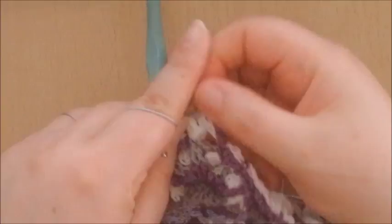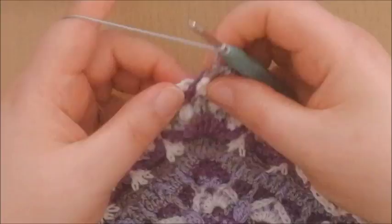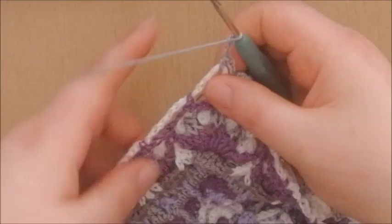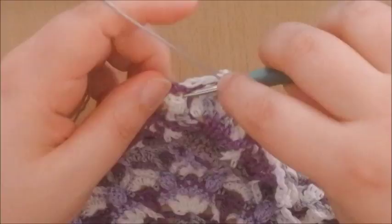Chain 3. Again, we're only working into round 72. Make a half double crochet into the next chain 7 space — just make a half double crochet in there. Chain 3. Going to the next cluster of 3 double crochets, again working in front of this purple, we're going to make a front post double crochet around this cluster. Just pull this to the back a little bit and make a front post double crochet around that cluster.